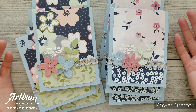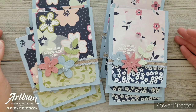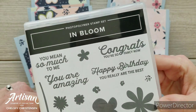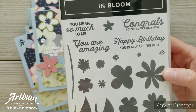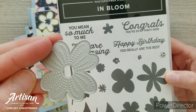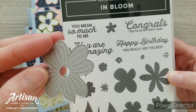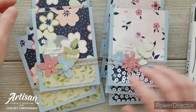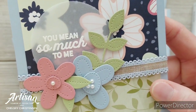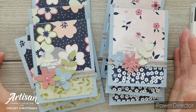That's a fun thing about Stampin' Up! paper — their Designer Series paper is printed with patterns on both front and back. The other products I'm using today are the In Bloom Stamp Set, bundled with the Pierced Bloom Dies. These dies feature a really cute piercing throughout, and come with flowers and leaves. There are 25 pieces in the die set so you're really getting a lot of options.